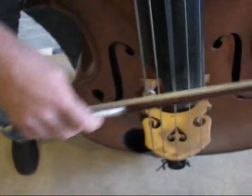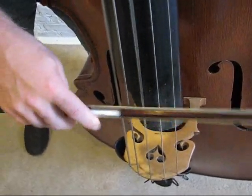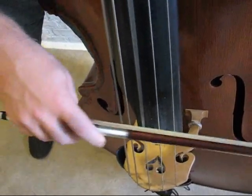You can see that I'm moving side to side more than I am up and down. That's one of the key elements of this stroke — I go side to side instead of up and down.